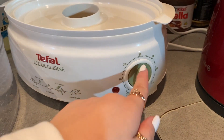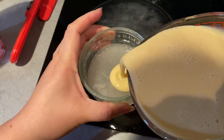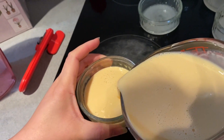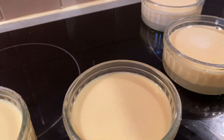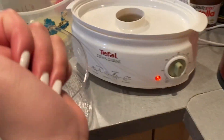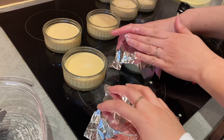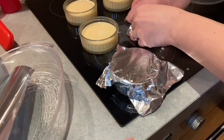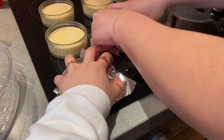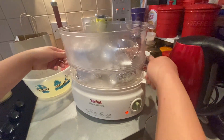Mommy, you put it like 31 minutes! So she's going to pour it inside now. We basically boiled some hot water and put it inside. We're going to cover these with foil — now we're going to put it on the steamer.